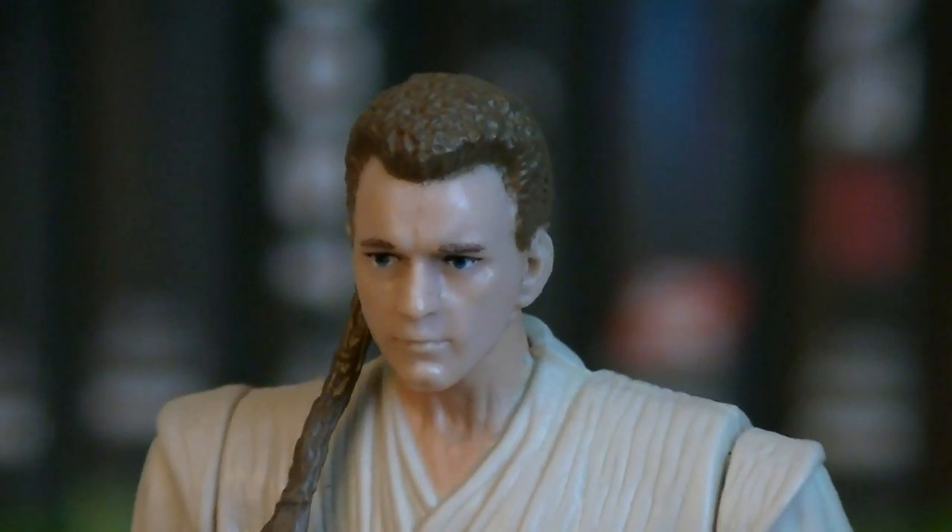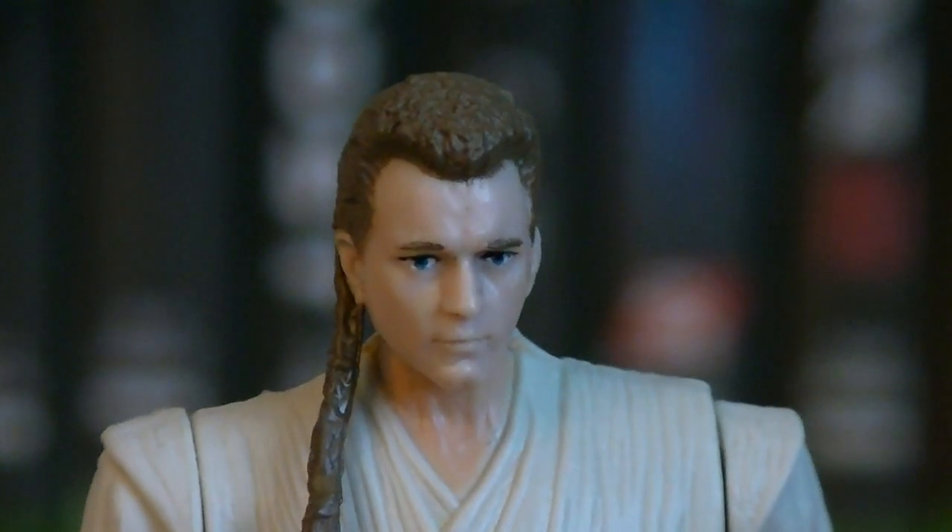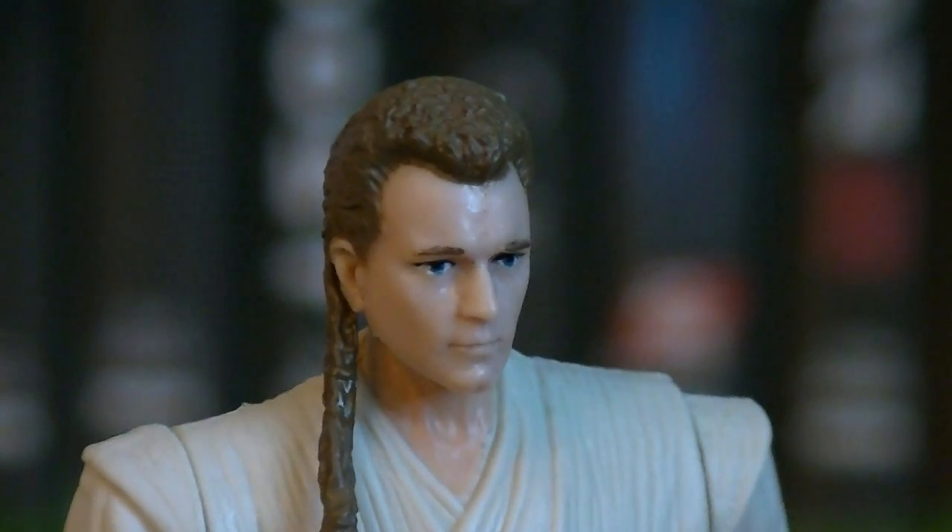Compared to the other Obi-Wan Kenobis released in 2012, this one is definitely far superior with the head sculpt. It's more accurate, and it's got some great detailing.